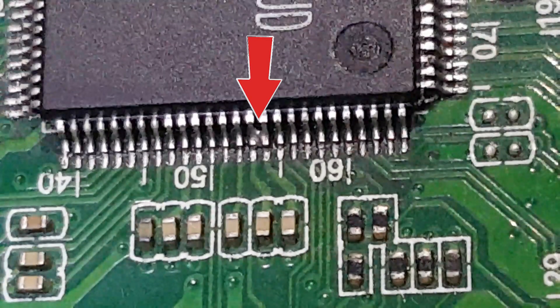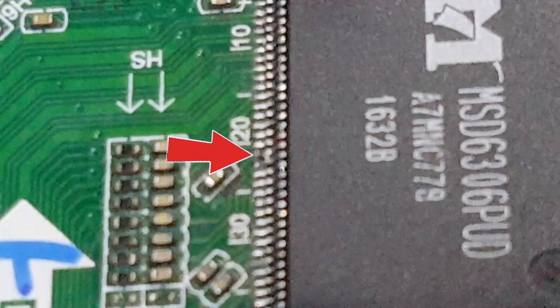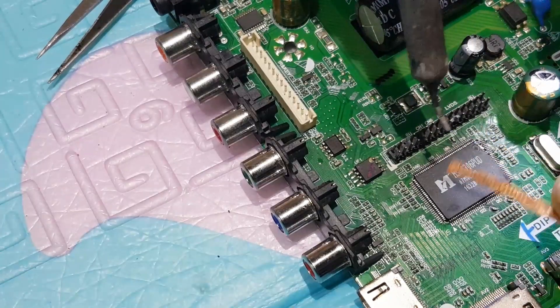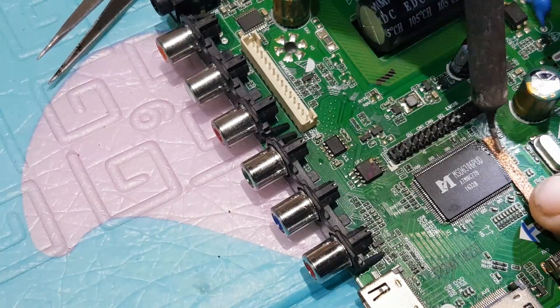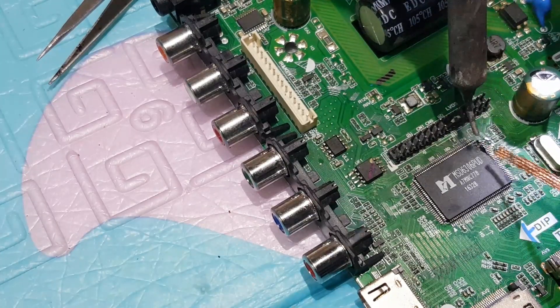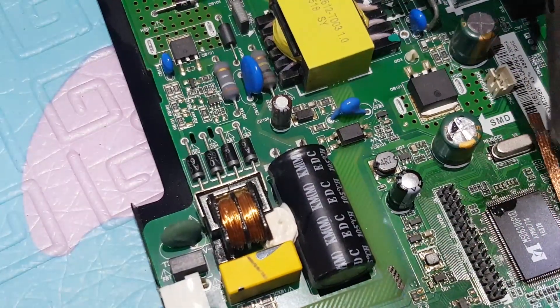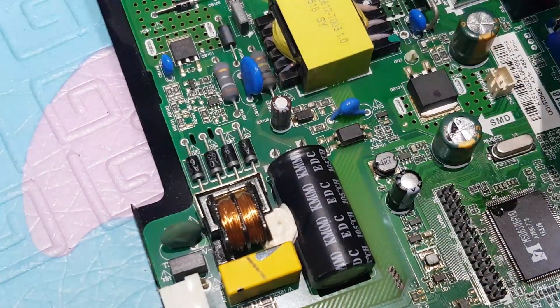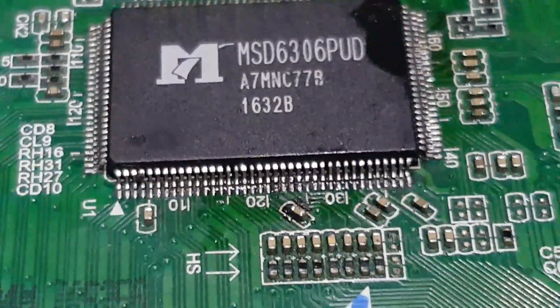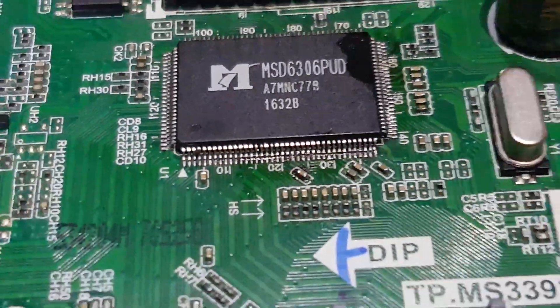These two pins are connected, and this too. Separate them by using this desoldering braid. Seems okay now.